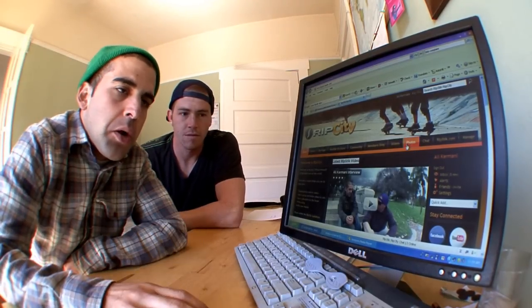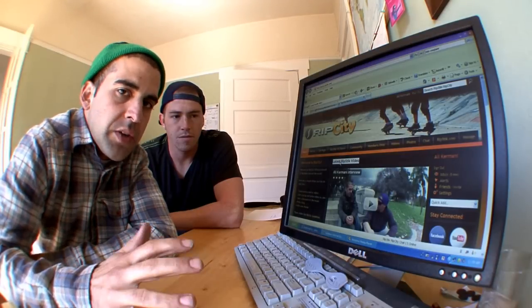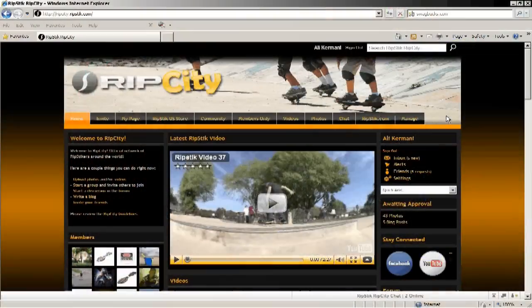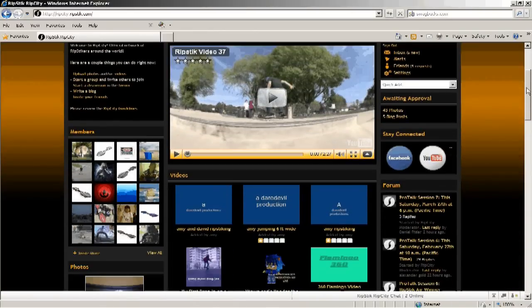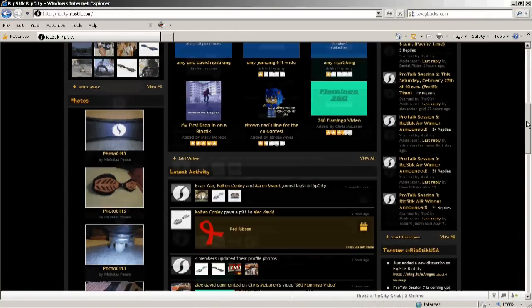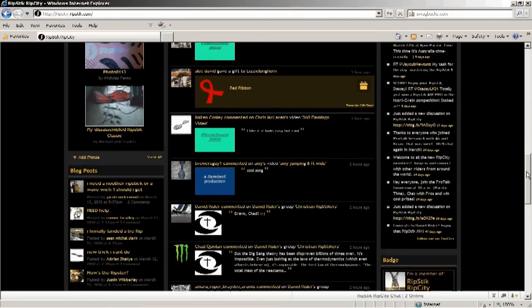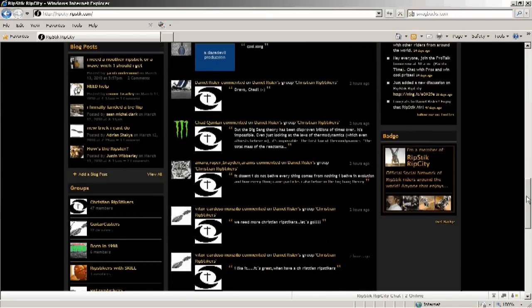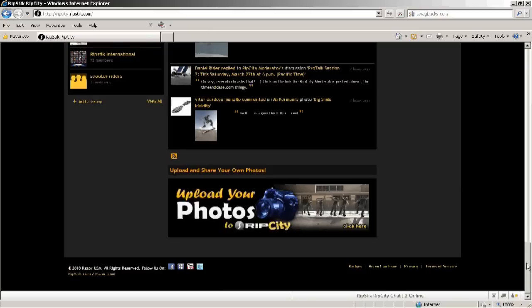Let's check out Rip City by going through all these tabs right here. We'll start off with the first tab which is the home tab. This is basically the default — this is where you'll always be at when you log on. It just basically shows you all the latest stuff that's been going on on the website. You can find the latest Team Ripstick video right here at the top, scroll down and find the latest user videos from all kinds of people, not just Team Ripstick. And as we go down even further, you can see the latest activity — who's been talking, saying what's up, becoming friends, or just connecting on Rip City.